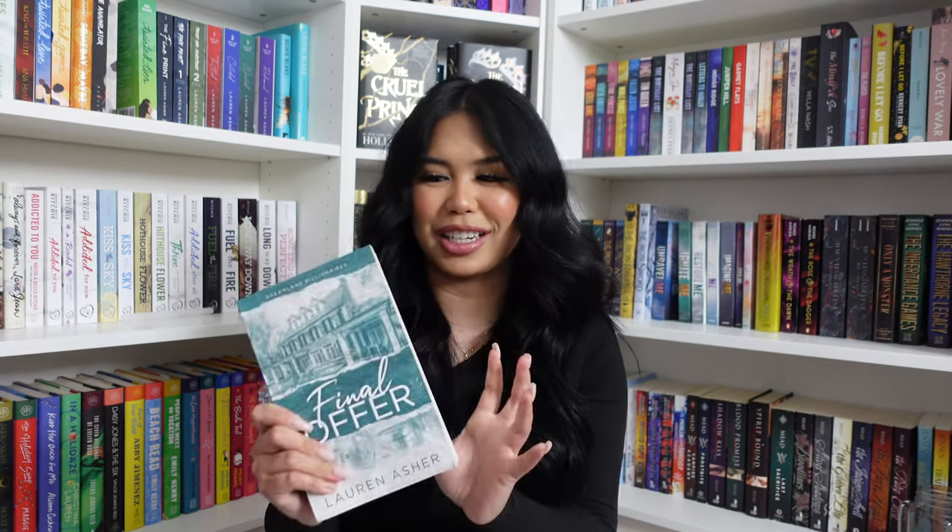I also got Final Offer. This got delivered the day of the release, at the end of January. I have not started it yet. I'm a little bit intimidated — I am so scared to read this because it's almost 600 pages and it's the last book in the trilogy series. So I have this one.